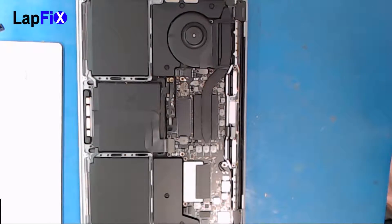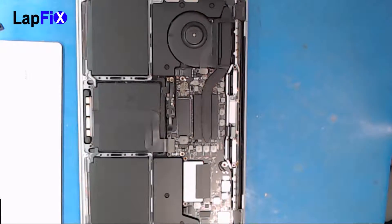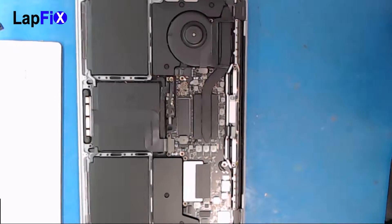Hey guys, today we're looking at a really fun one. This is the 2016 A1708 MacBook Pro screen. We're gonna do a replacement on that. I know it's a blast.